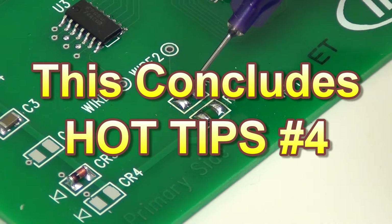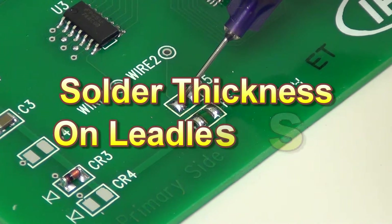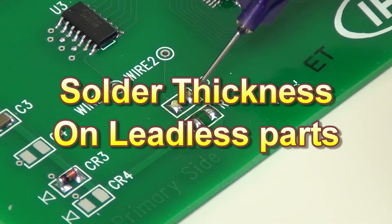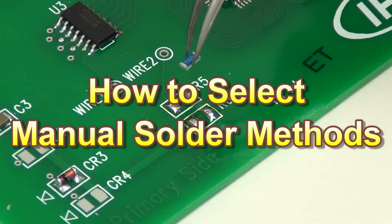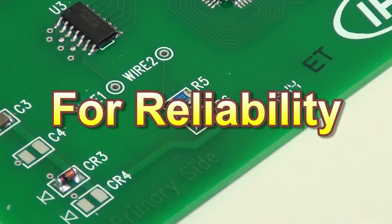This is the end of Hot Tips number 4. You should now have an understanding of the effects of solder thickness on leadless surface mount components and how to manually solder leadless surface mount components so that the resulting solder connections will provide greater long-term reliability.